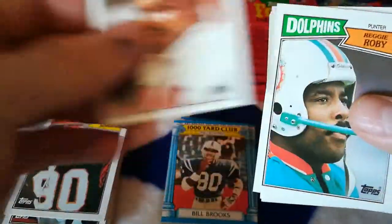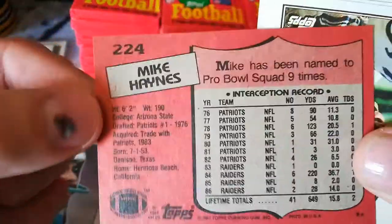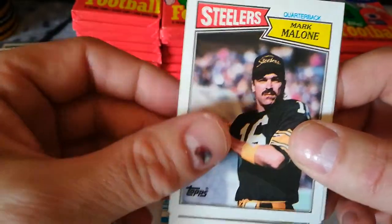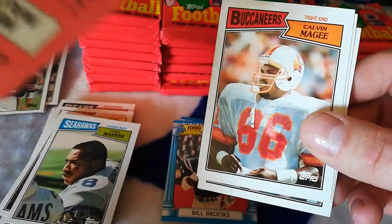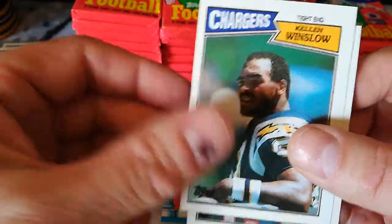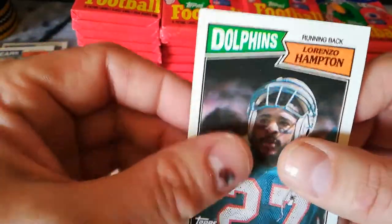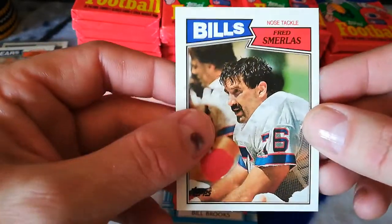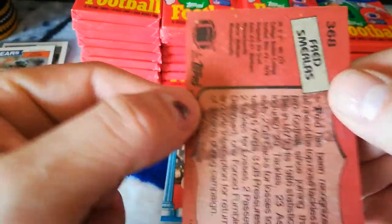Bill Brooks, Mike Pitts, Reggie Robey, Mike Haynes — see, the Haynes doesn't have all that going on. Kurt Warner, Mark Malone, Kevin McGee, Kellen Winslow — very cool — Lorenzo Hampton. The Fred Smerlas is the one that had the gum stain on it.